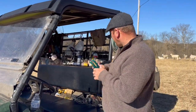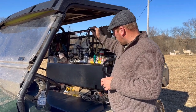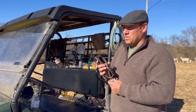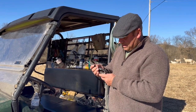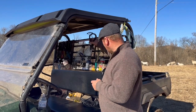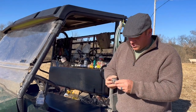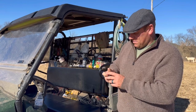We also have a stethoscope. Really the only reason we have it is if we're suspecting a ewe has some sort of respiratory problem — it gives you a better idea instead of just guessing. We throw these on and take a listen, and they'll tell you real quick if she's having lung issues.